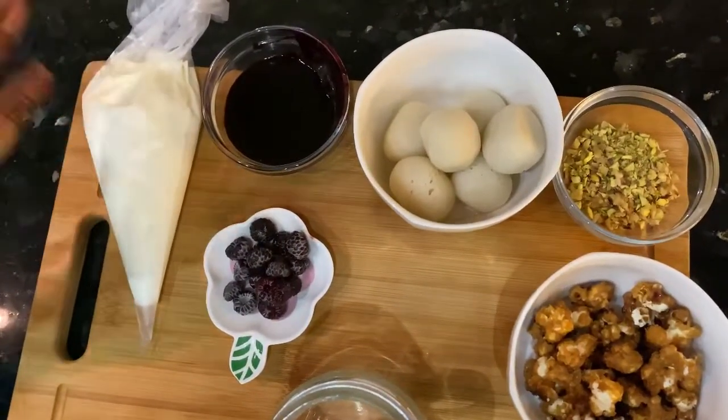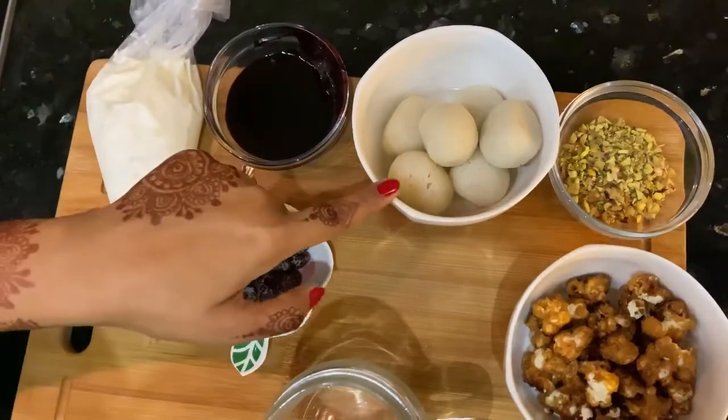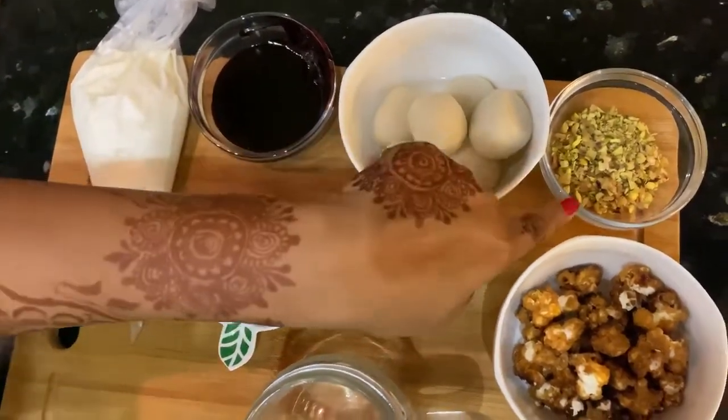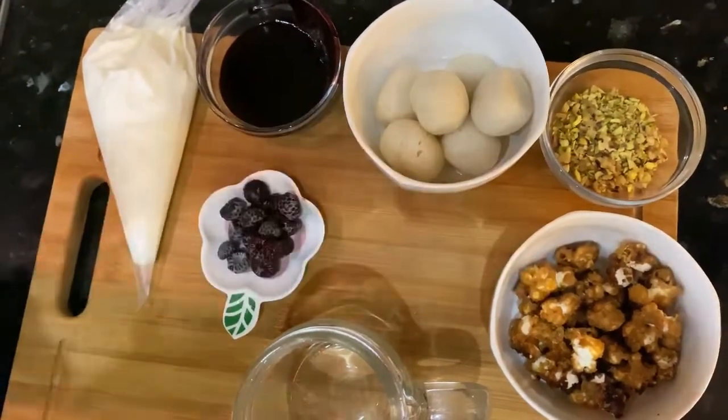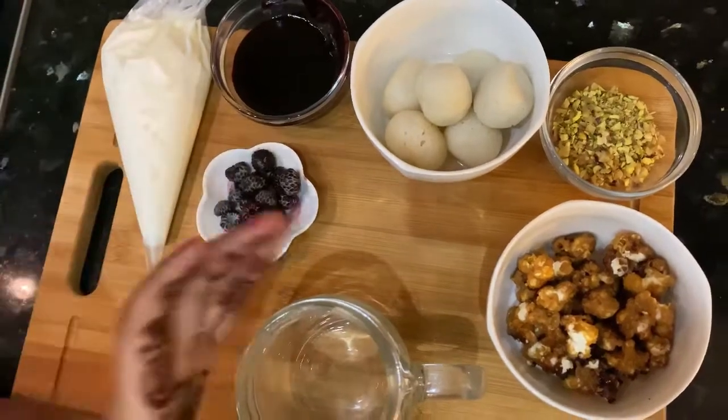This is our yogurt, this is raspberry sauce, and this is Rasgulla. And chopped nuts, caramel popcorns, and of course a jar, and some fresh raspberries.